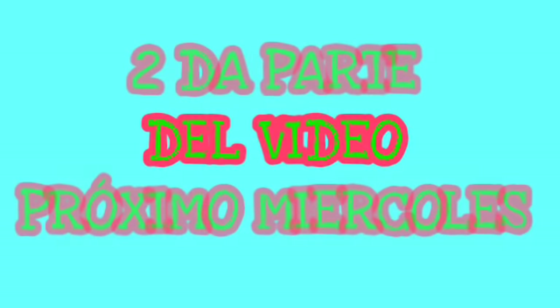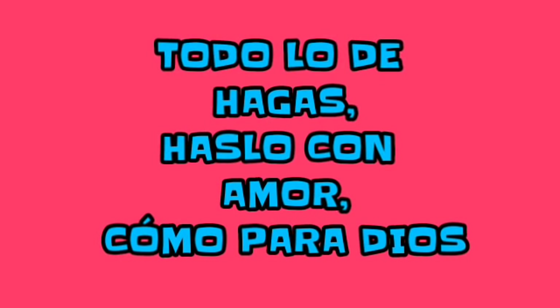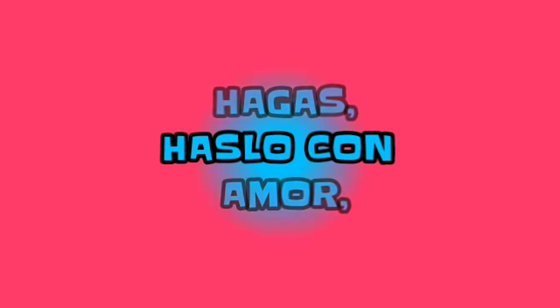Amiguitos, la segunda parte del video es para el próximo miércoles, así que los invito para que estén todos pendientes. Todo lo que hagas, hazlo con amor como para Dios.